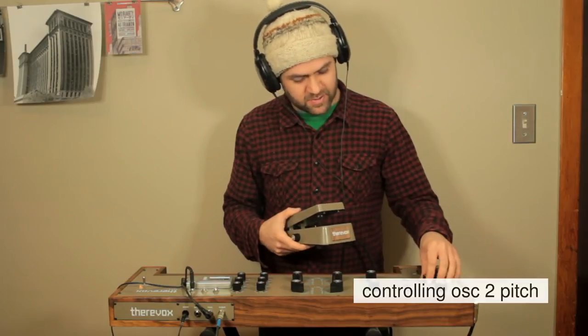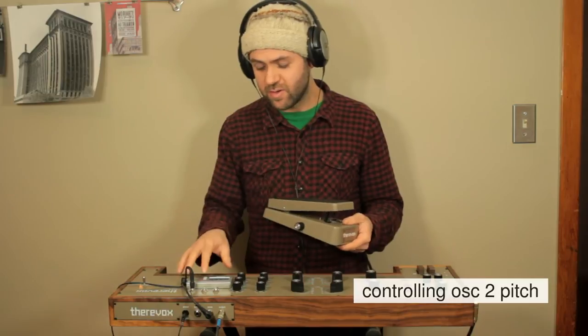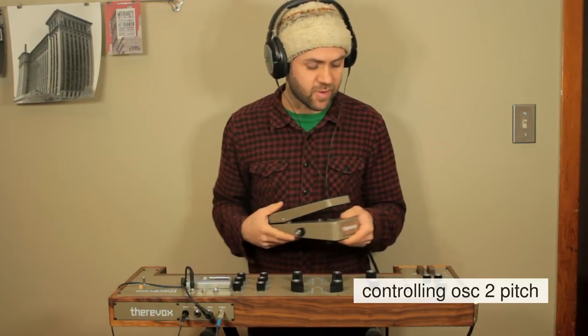So oscillator two has been disconnected from the ring. What I'm going to do is set the lower range to a note and set the upper range to a note using a tuner plugged into the tuner output of the ET4.3.